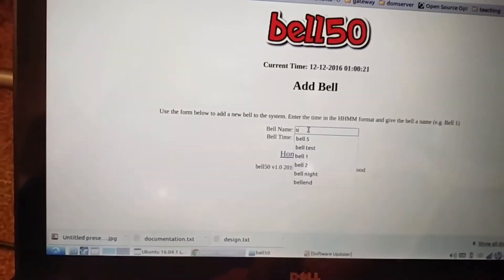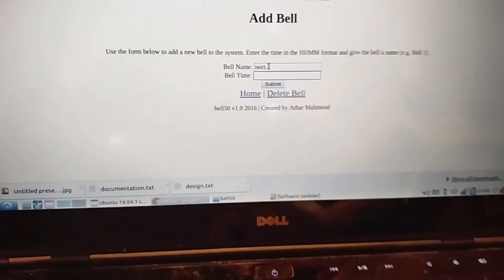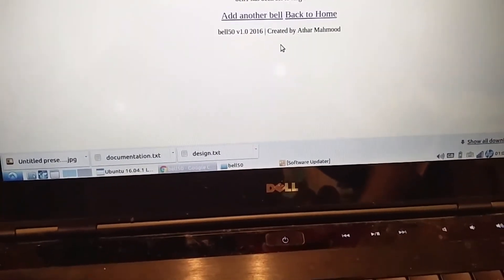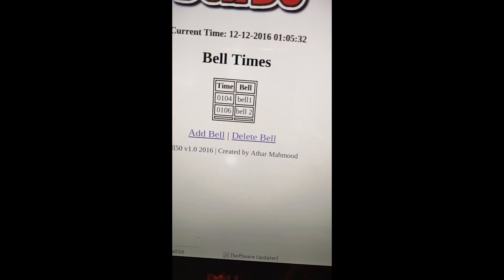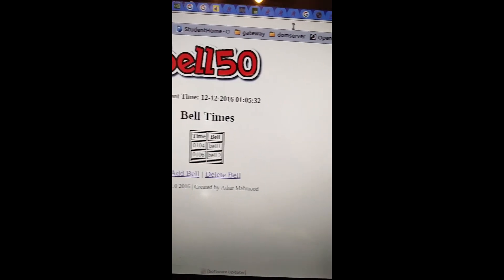So I'll give that bell one. I'm expecting the bell to go at 1:06, so any second now we should hear the bell sounding.